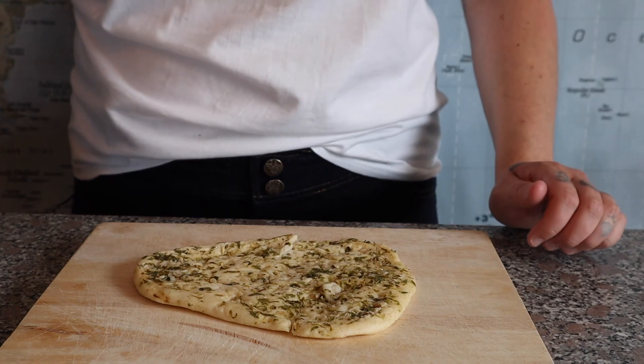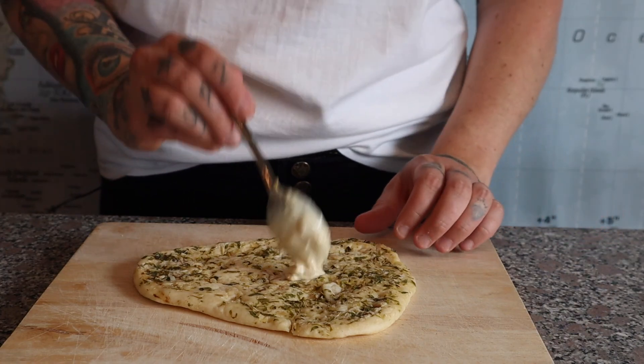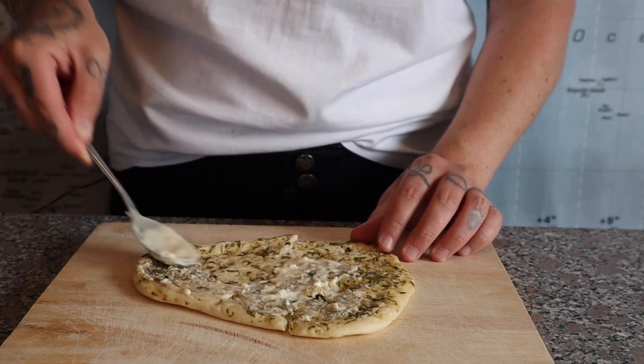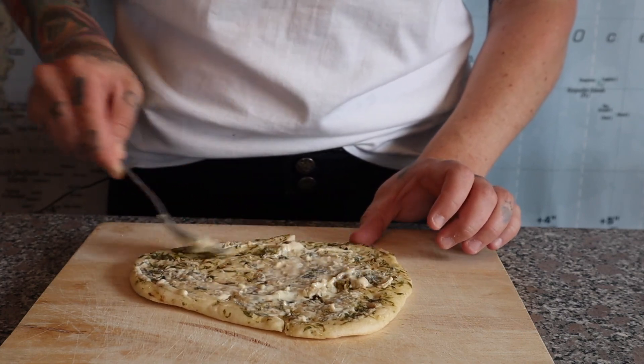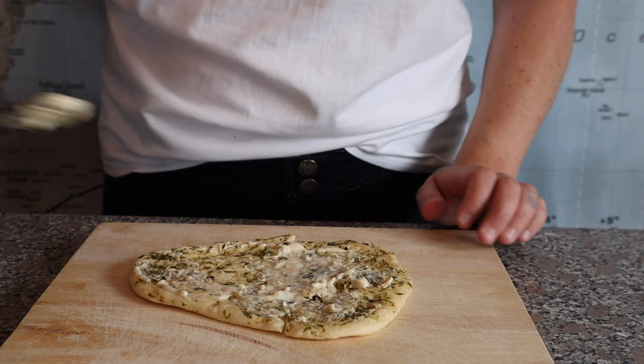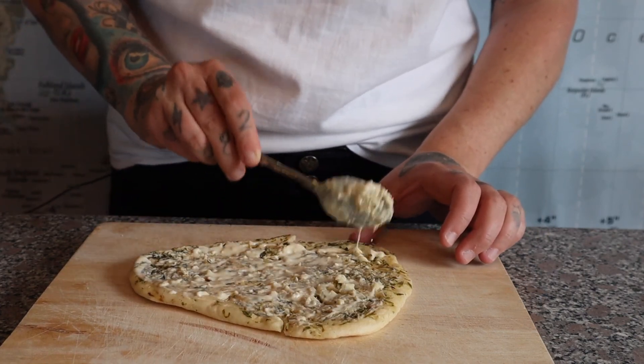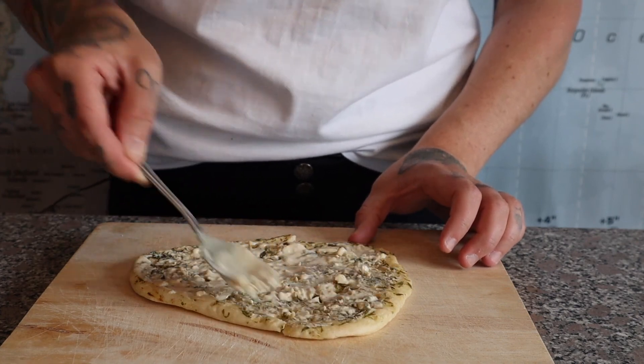While the oven is preheating, we are just going to put our toppings on our naan. This is a naan that already has a bit of herbs on it, but you can use whatever naan you have. I'm just putting a nice tahini dressing on here that I made with lemon, garlic, tahini, and a bit of sea salt.